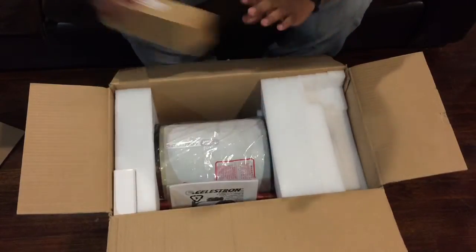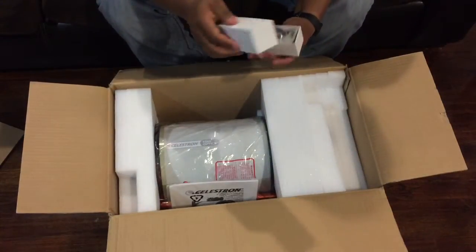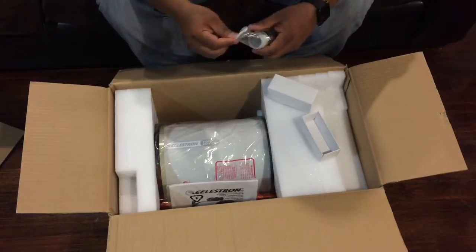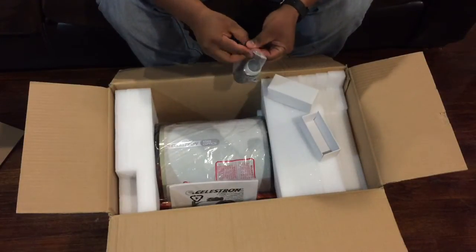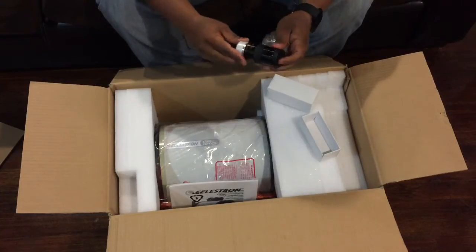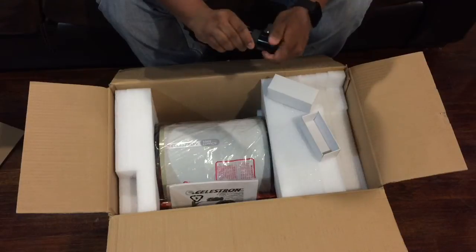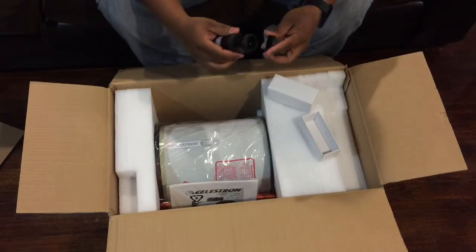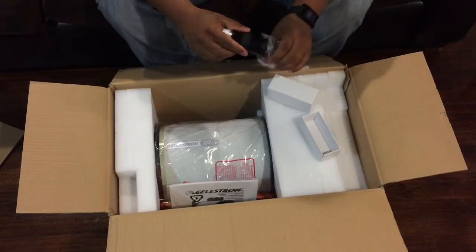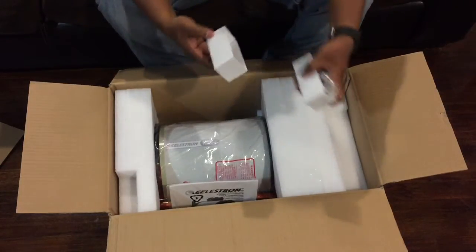We have another accessory here and this is an eyepiece — the Celestron 40 millimeter eyepiece. Okay, put that back in the bag.